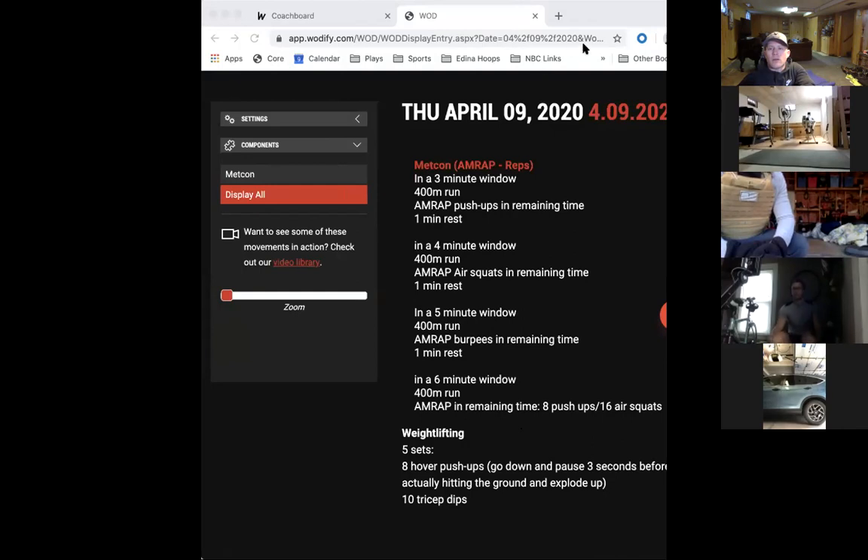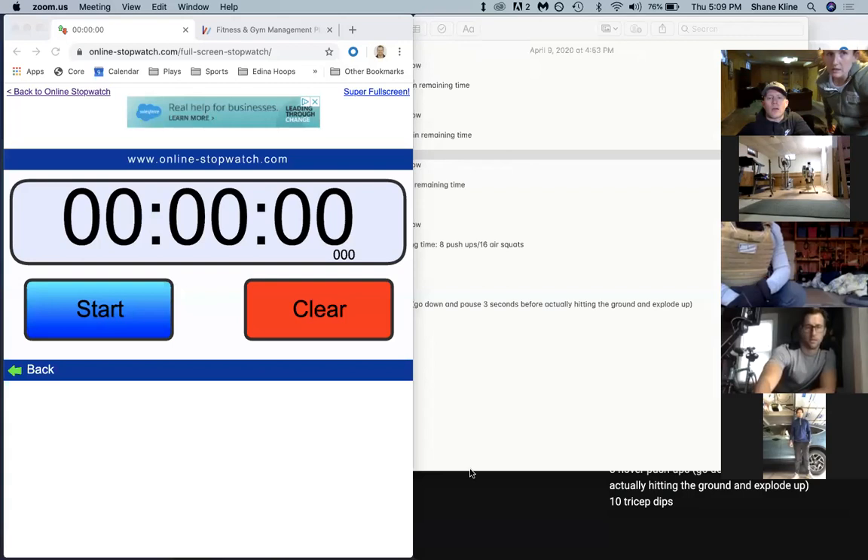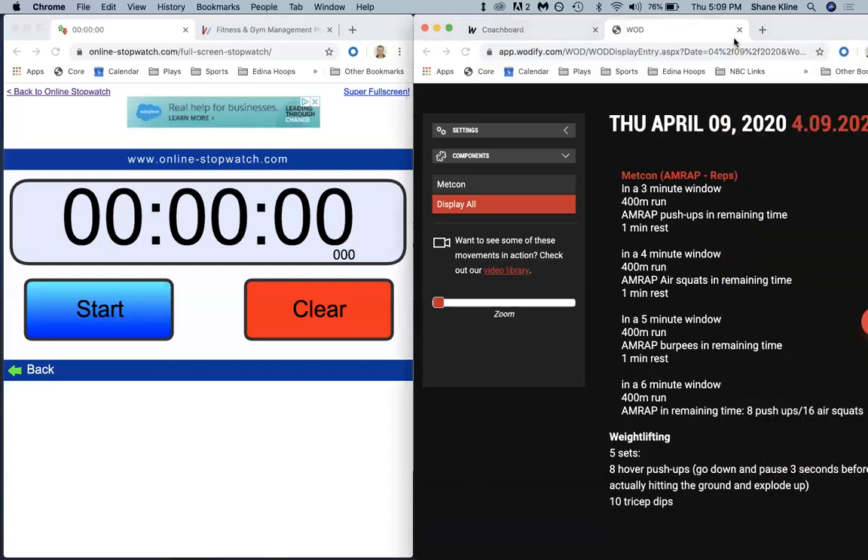Let me share the whole screen - desktop - so they can see whatever you see. Perfect. Alright guys, here we go. We're going to start - remember it's a three-minute AMRAP. Here we go, counting down in three, two, one, go!